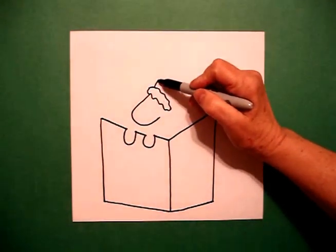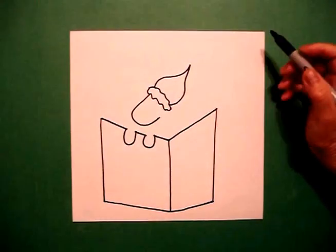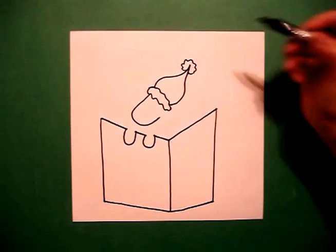Right about here, I'm going to go big curve line up, curve line down, connect. And right at the top, I'm going to go wavy, wavy, wavy, wavy, wavy line, connect.